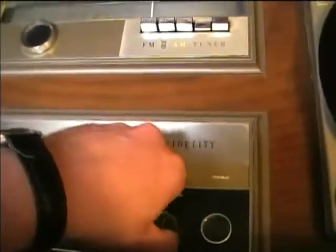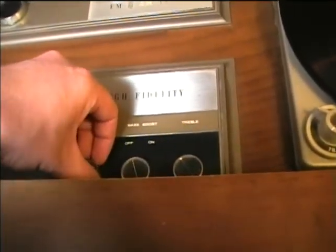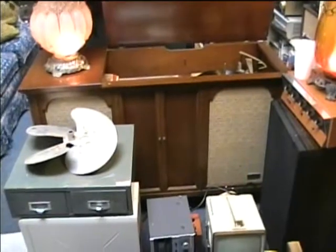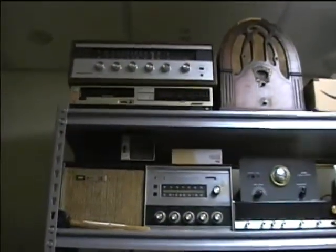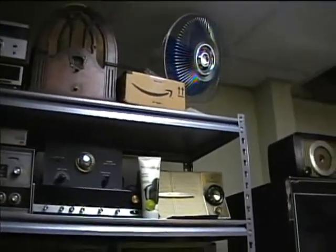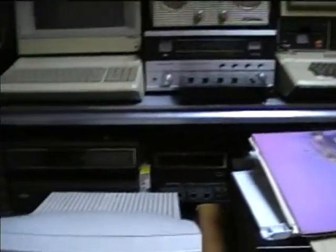Playing a record on the phono — it sounds like The Carpenters' 'We've Only Just Begun.' The stereo playback sounds clear through the console speakers, demonstrating that the turntable and amplifier section are functioning well.